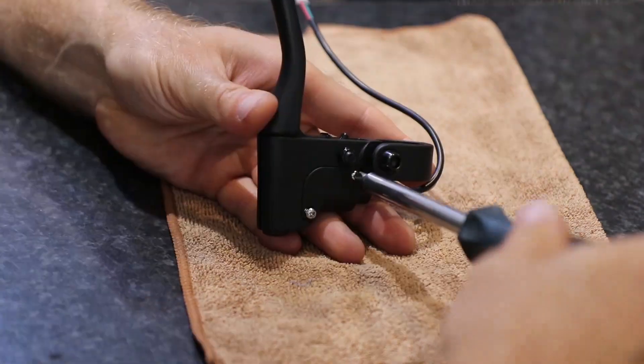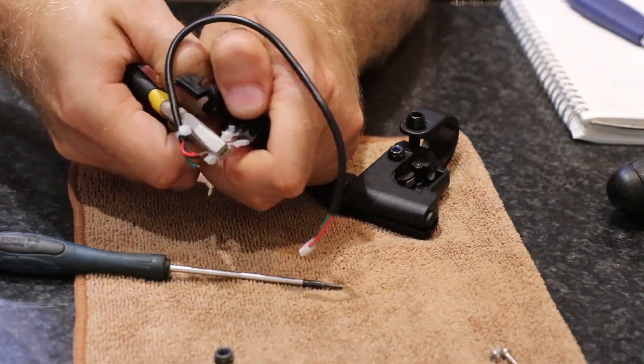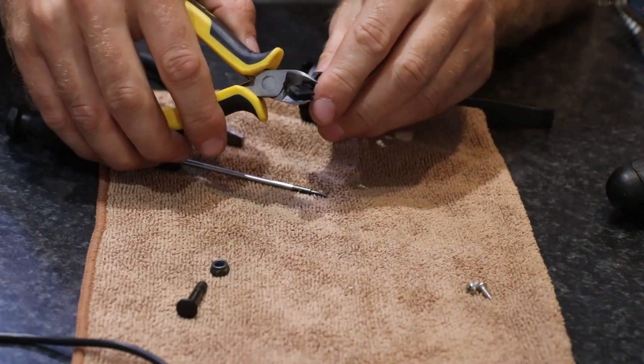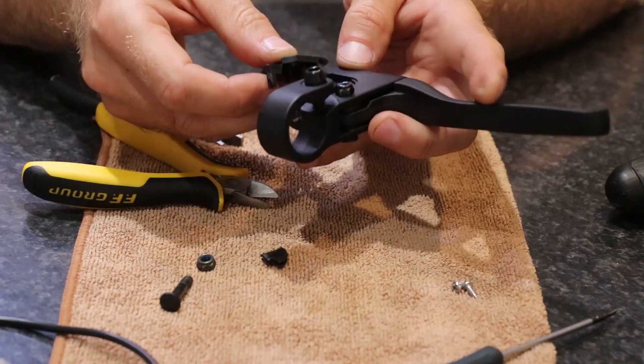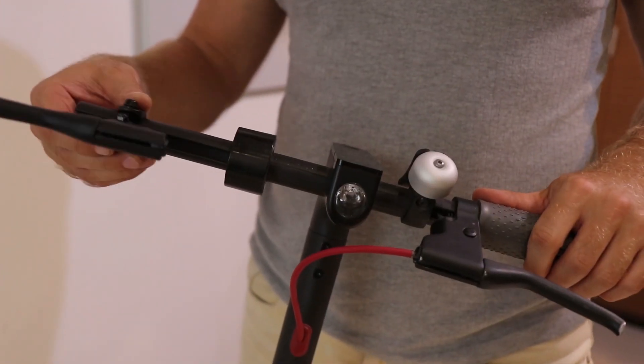So we will have to unscrew two bolts. Rip out the cable — we will use this handle only for the rear brakes. Cut the plastic part so the lever can be adjusted on the handle at any angle. Assemble the lever.